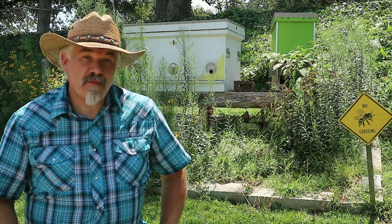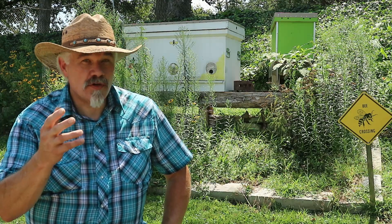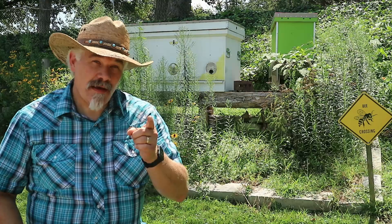If you ask a group of beekeepers how to manage heat for your hives in the summer, most are probably going to tell you to add top ventilation. And if you ask a group of beekeepers how to manage moisture over the winter, most are probably also going to tell you to add top ventilation. But I don't subscribe to that advice. Let me tell you why.